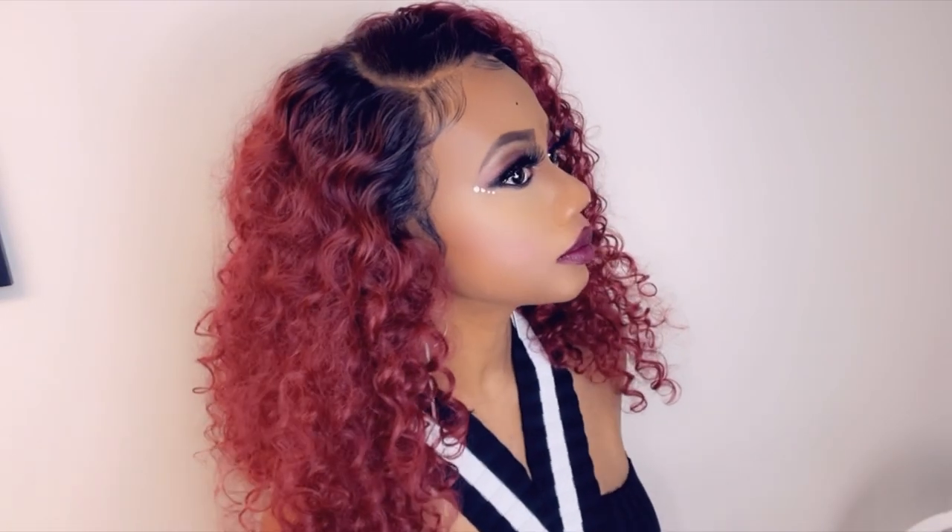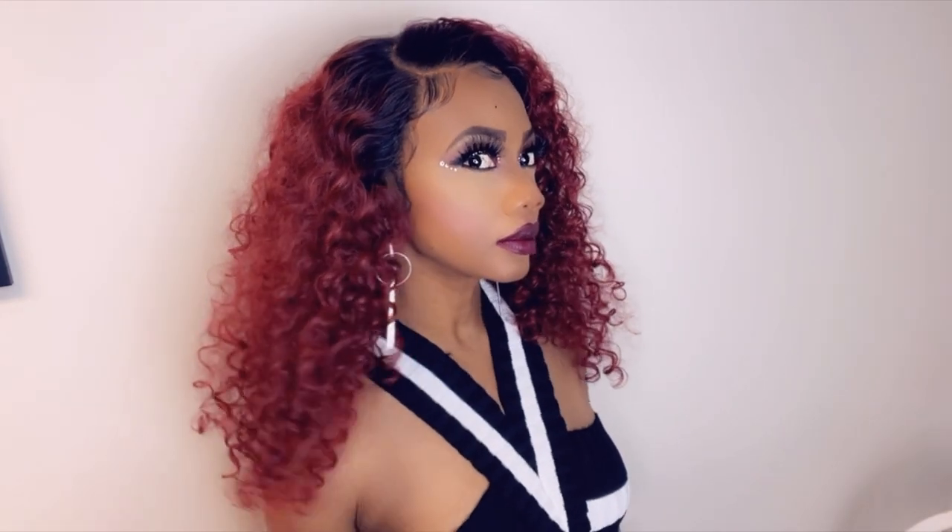I am in love with this wig. So guys, if you're interested in this unit, the link is in the description. You can go and check it out. Thank you for watching. As always, I do appreciate you all. Until next time. Bye!